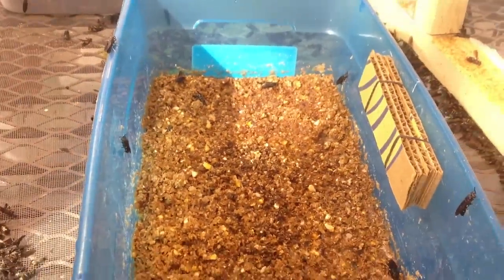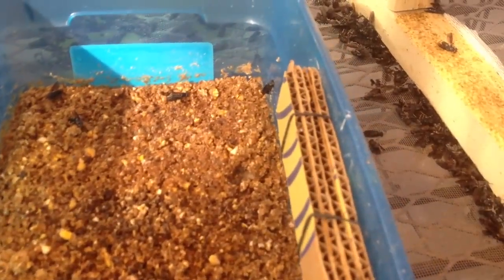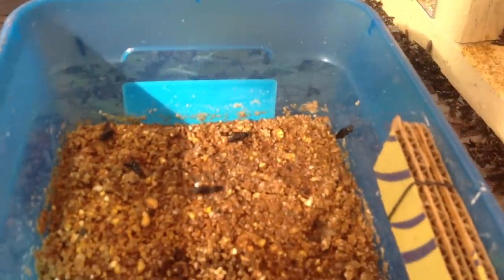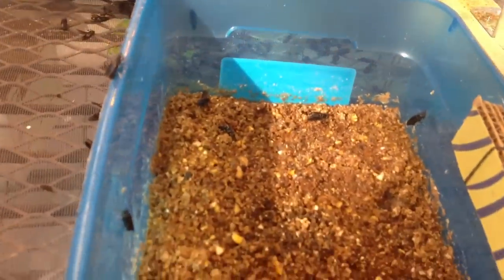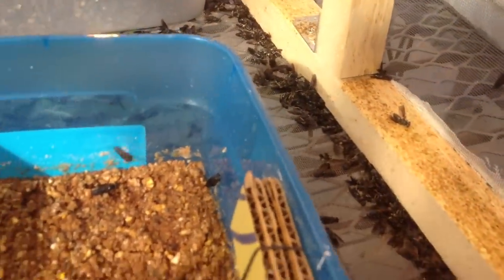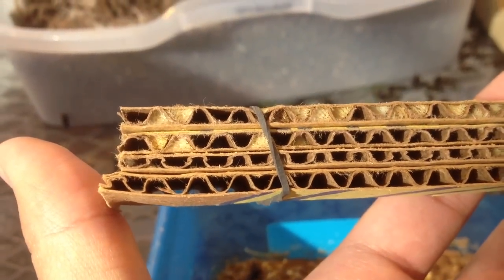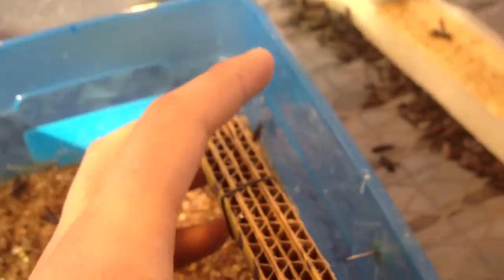Here is my egg trap — these are just chicken feet and some cobbles. The chicken feet emit some sort of odor to attract fertilized females to lay eggs on the cobbles. When you harvest the cobbles, you end up with fluid filled with eggs.